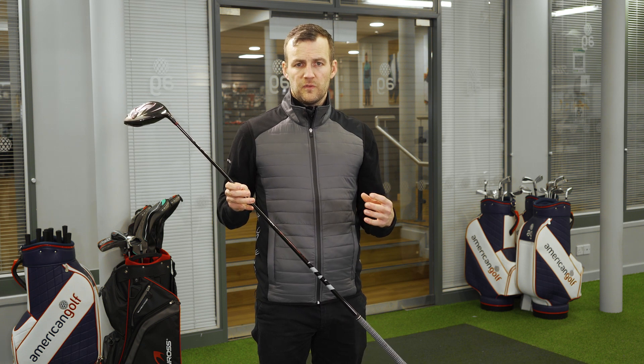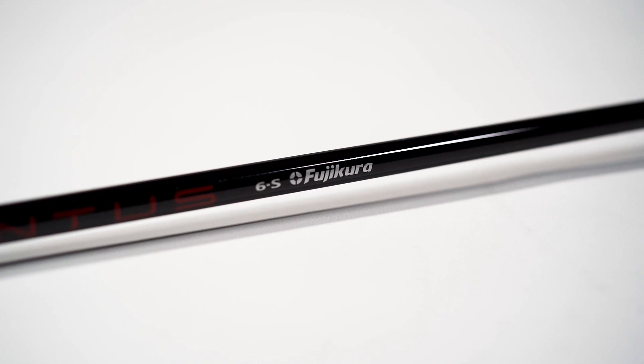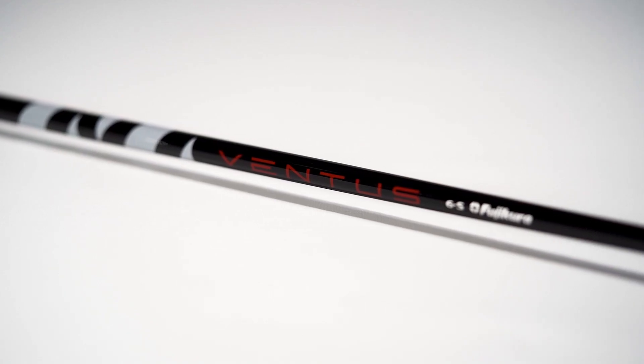The Delta X range comes fitted with the highly acclaimed Fujikura Venta shaft. This complements the head by maximising distance potential whilst maintaining control.